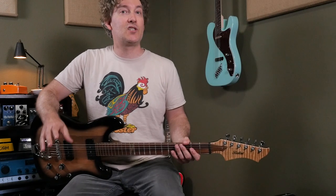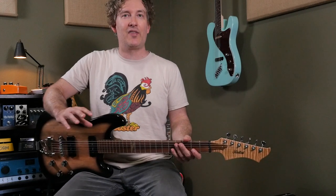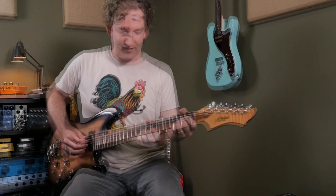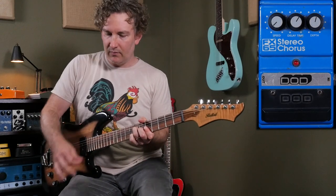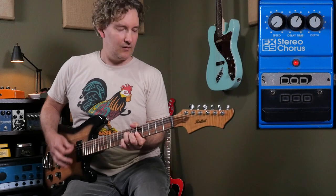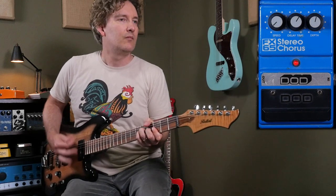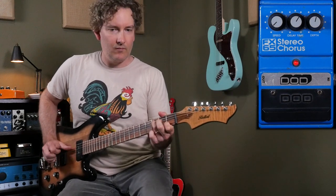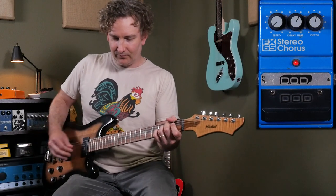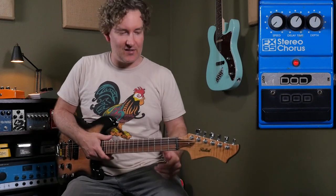So here's the left one, which is stock. This is the slowest speed, which I think is still too fast, but we're using the regular output. With some overdrive, it sounds like this.